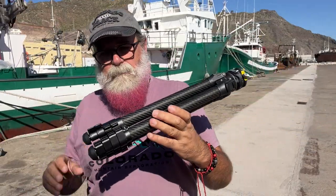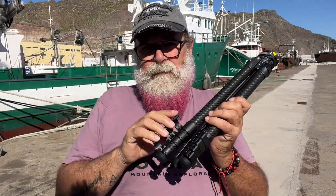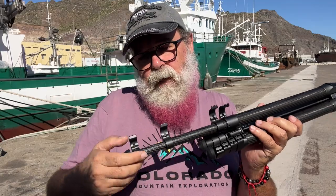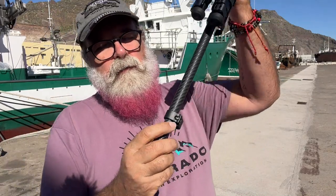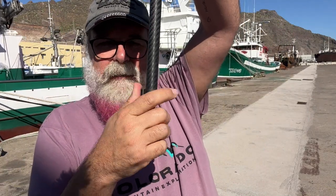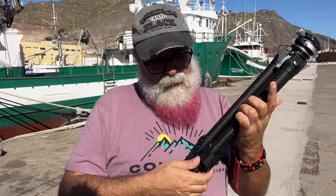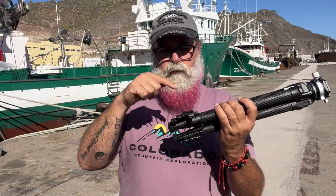You open the legs with these clips. With time, many tripods with clips like this get a bit loose — they end up unable to bite on the tube. With this one, you can actually tighten them if they get loose over time, which means your investment will last longer. This is absolutely brilliant.